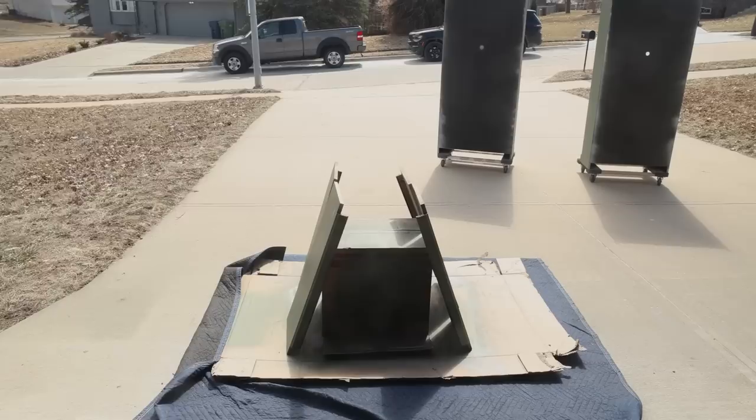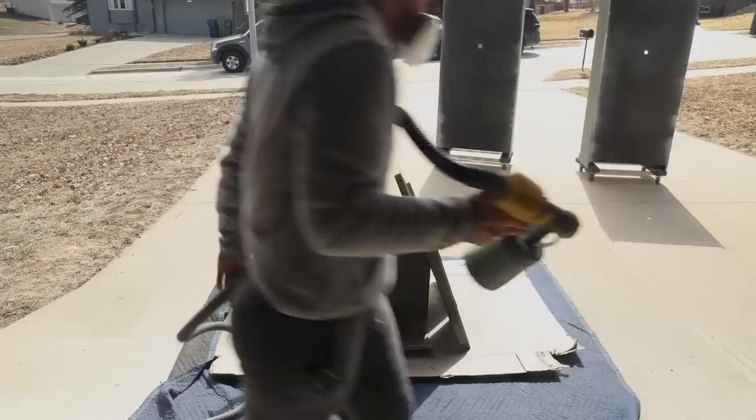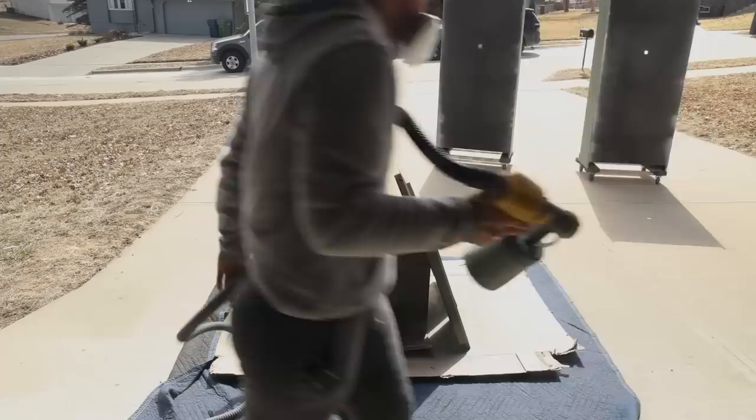I've still got a lot of paint left, which is great because I've still got six shelves to spray. My method worked — turning it down just a little bit really helped me save on the amount of paint that was coming out.